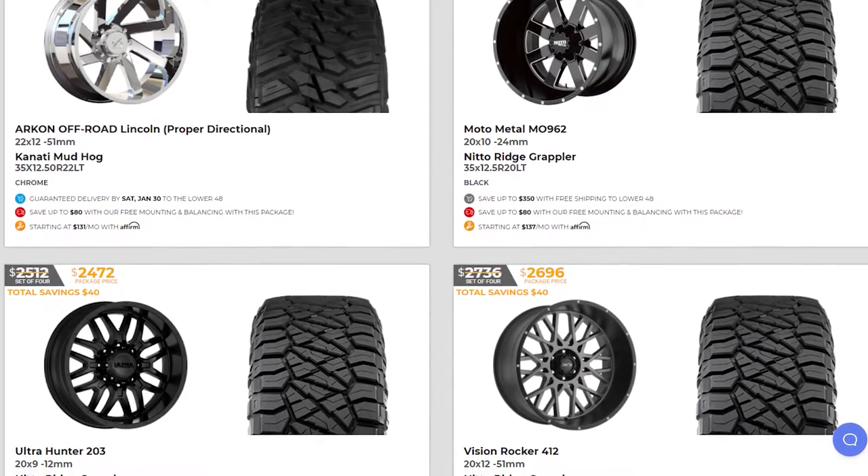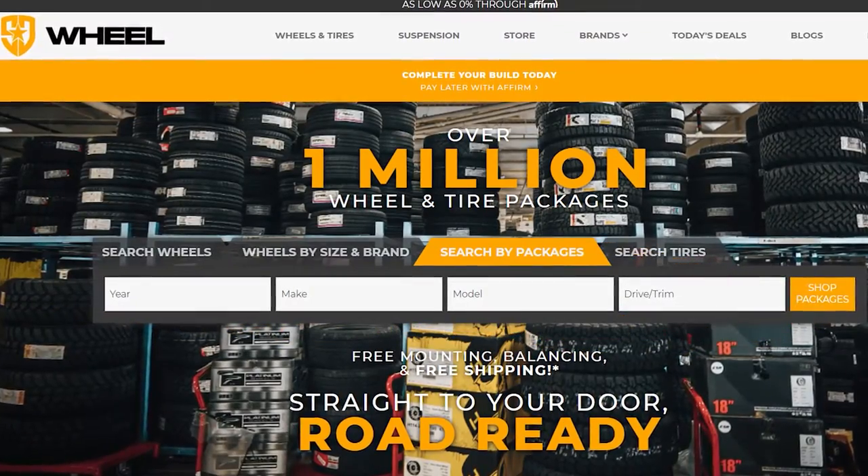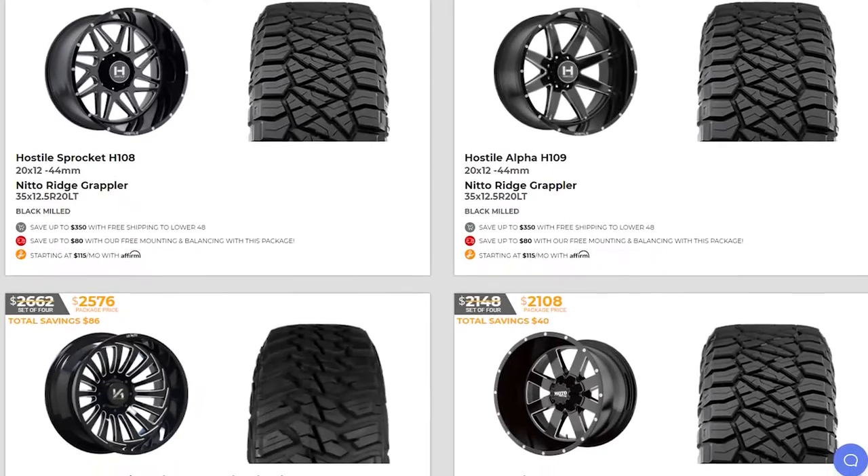We now offer one-click wheel and tire packages at SD Wheel. Just enter your year, make, and model and you can buy wheel and tire packages in as little as one click.